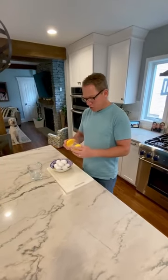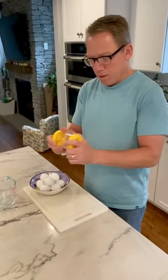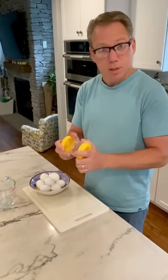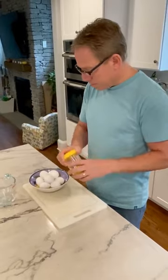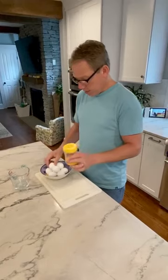Hi everyone, Bob the Broker here, and today's kitchen gadget is called the Neg. The Neg is billed as the world's greatest egg peeler. Sometimes peeling eggs, when you're making hard-boiled eggs, can be a pain in the neck. So this device is supposedly going to make it easier.